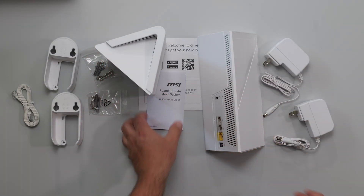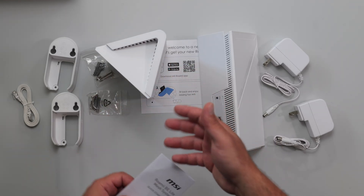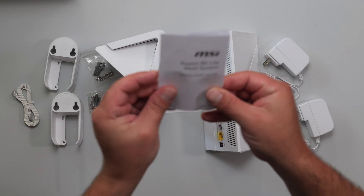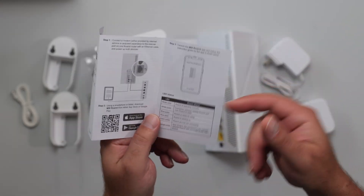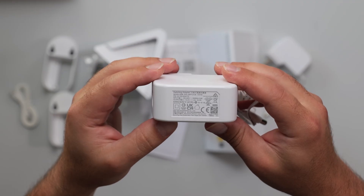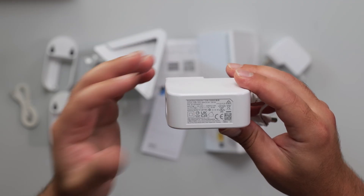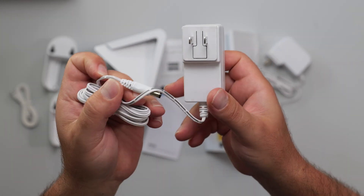The other unit is exactly the same — they're both routers, except the one that hooks up to your modem or ONT acts as the router. There's a quick start guide that tells you to get the app and explains what the LEDs indicate. The power port is 100 to 240 volts, output is 18 watts — 12 volts at 1.5 amps.